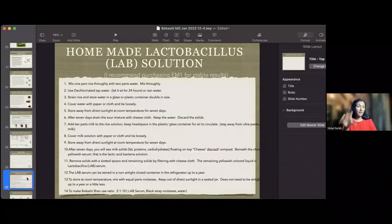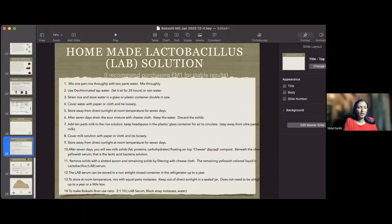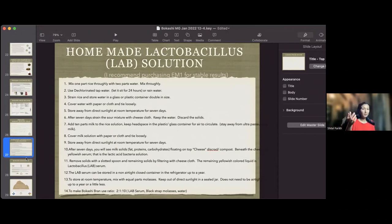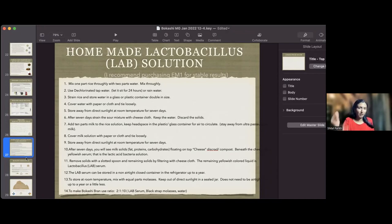There is also a homemade EM solution using lactobacillus, but I only do this for school science demonstrations with digital microscopes so kids can see the microbes. I do not recommend using it in the garden. Even rice sitting in water overnight will show microbial activity under a microscope the next morning - it's a great way to show kids why Bokashi works.